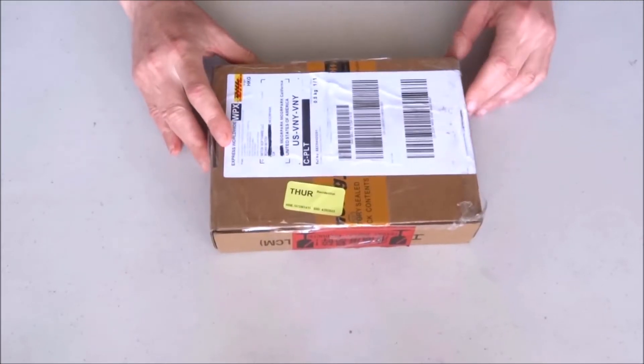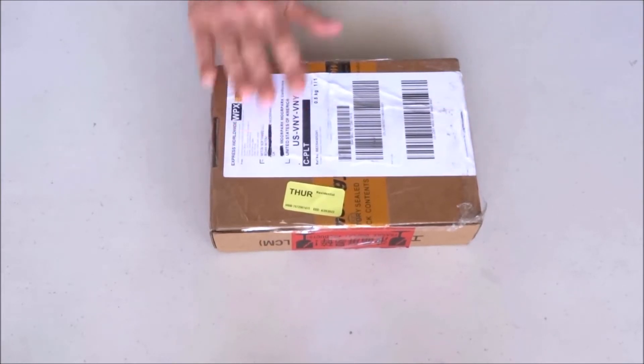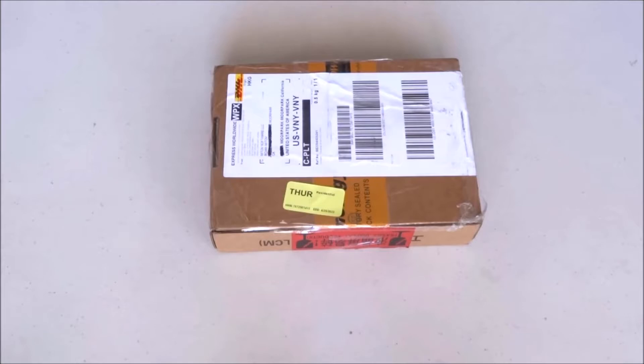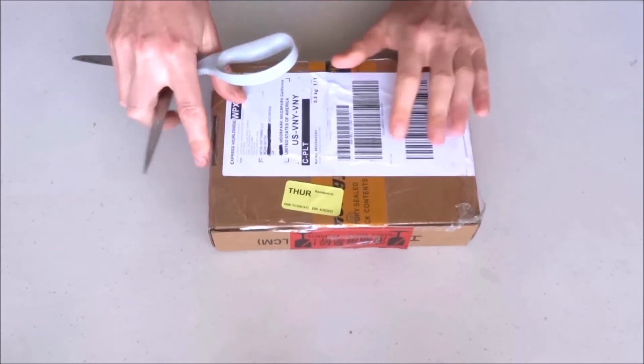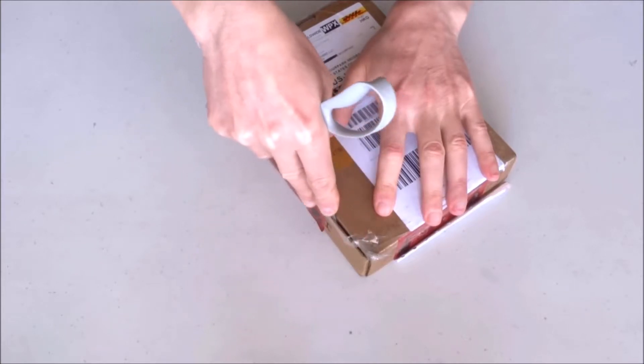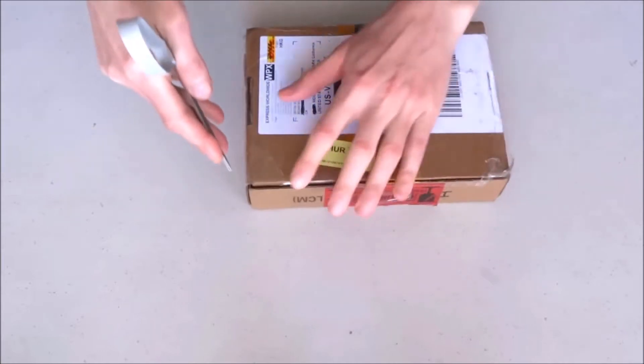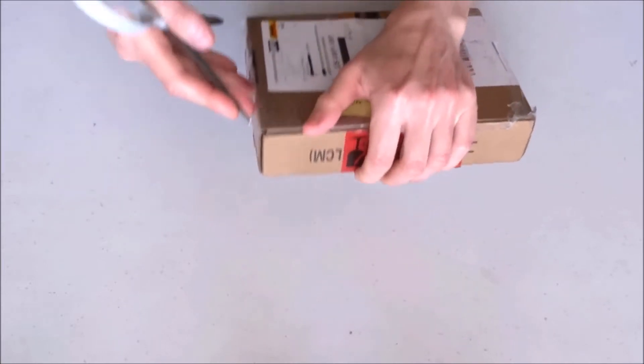So without further ado, let's open the display and see what's inside. I think this is a very interesting display in many respects, but first things first — let's open the box.